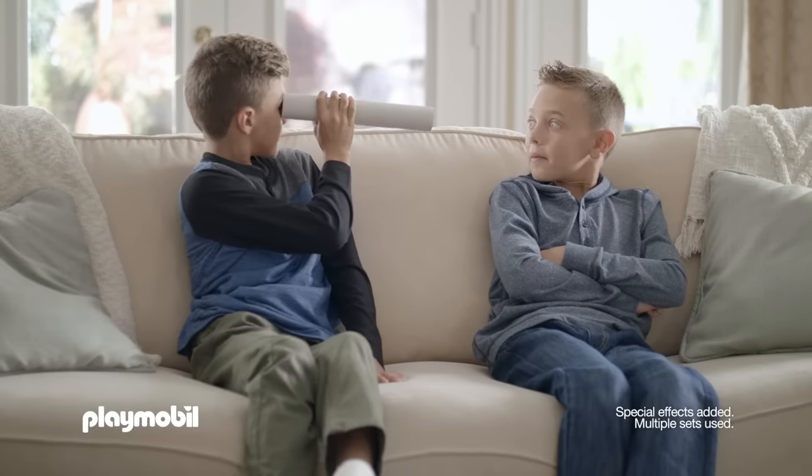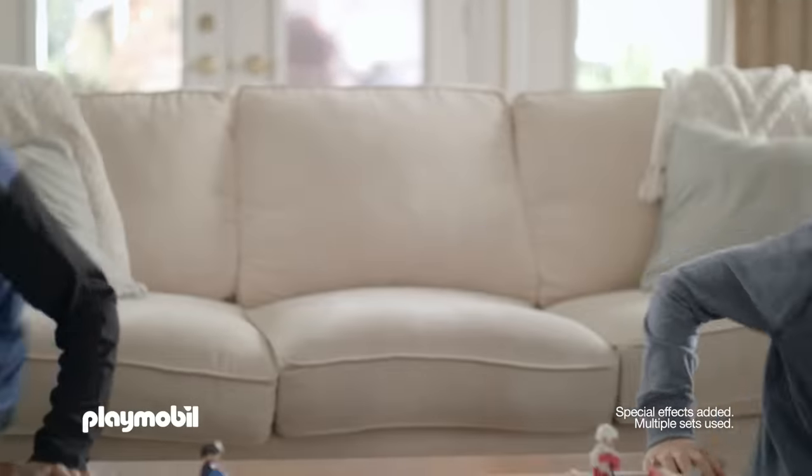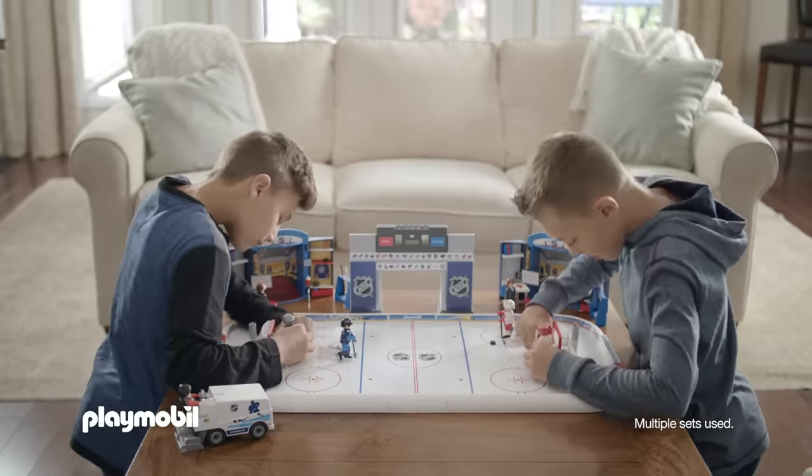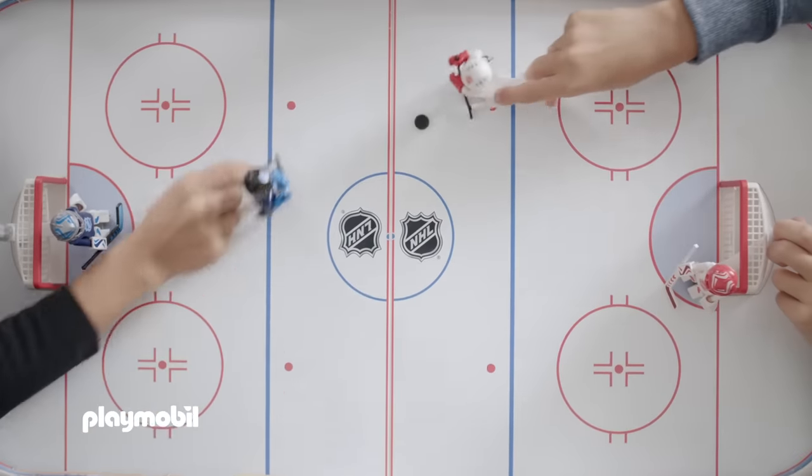Turn an afternoon at home into action on home ice with Playmobil NHL. Charge out of the locker room — it's showtime. One more lap with the Zamboni machine, and it's game on.